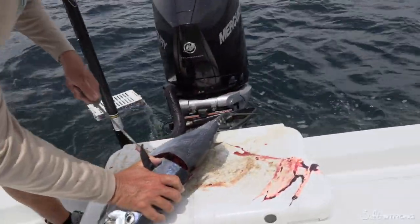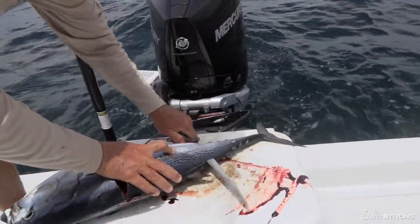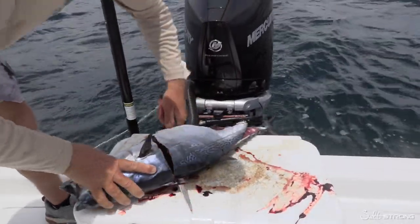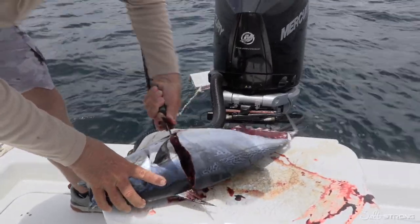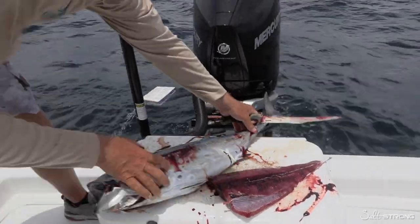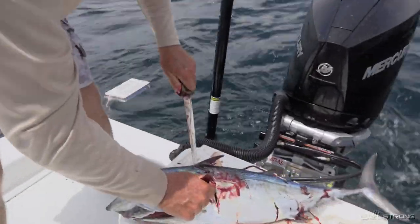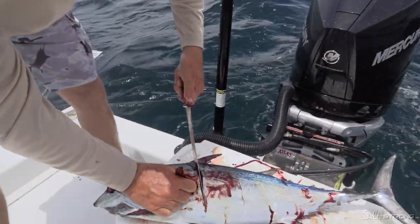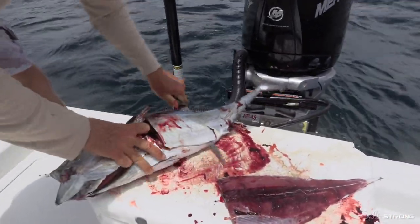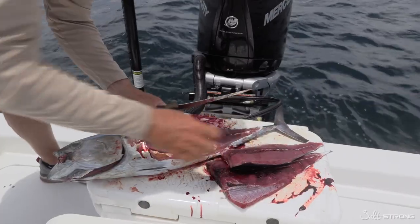I already got started here. You're going to come across the top of the bone and work down the whole backbone to make a nice big fillet. Pull it up on the back side, come out and start with that. We're going to do the same thing on the other side — come right in behind the pec fin, slide right down the backbone. And that gives you two really nice fillets.